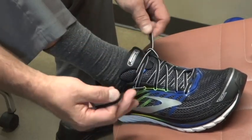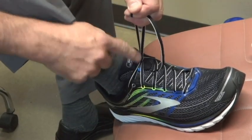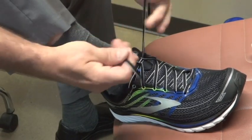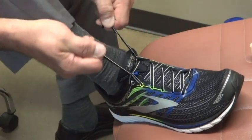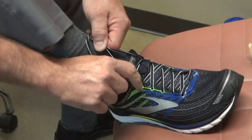Now the other trick is don't just pull it up like that where these loops hit each other — it's really not doing a whole lot. What you want to do is pull back and down, and up and back and down, and you can see how nice and tight that gets.